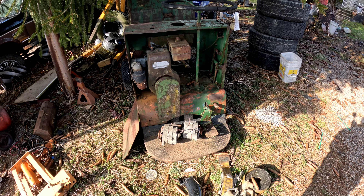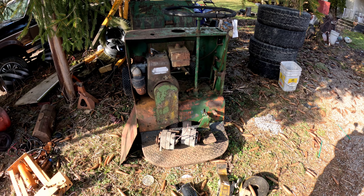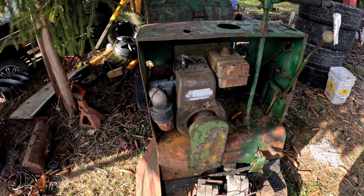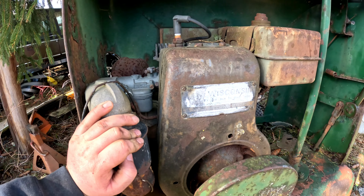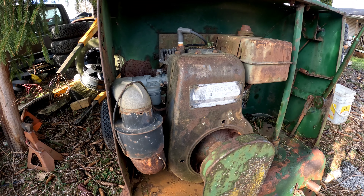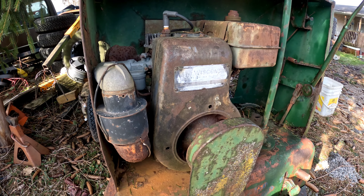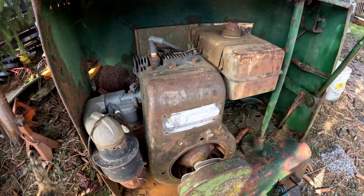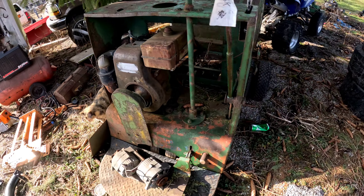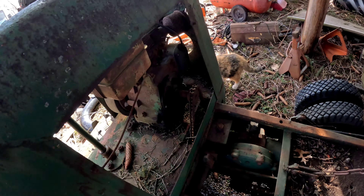All right, so here's today's project. I have no idea what year or brand this thing is, but it's an old concrete buggy. It's got a Wisconsin engine - I believe that says BKND. I don't have very high hopes of it running. I got this out of the salvage row at the auction with plans to repower it, but I thought it'd be neat to see if we can get it running. This thing's pretty rough shape, everything's pretty froze up on it.